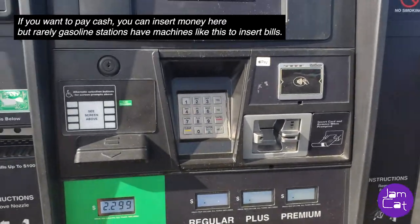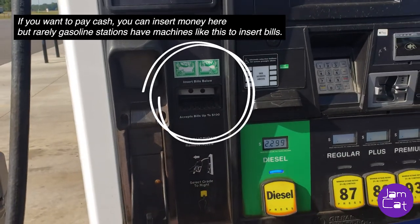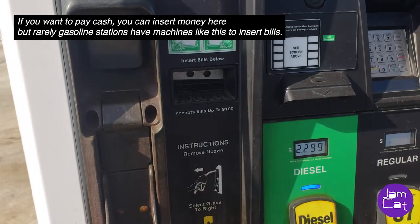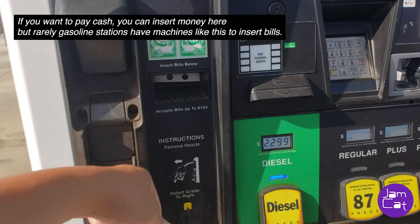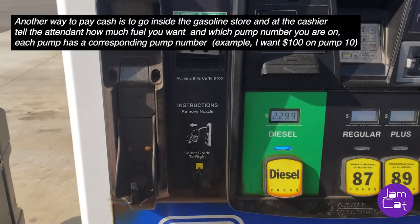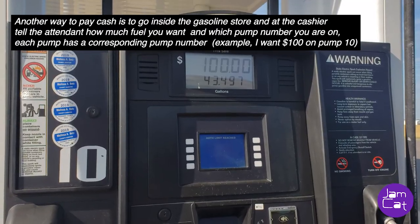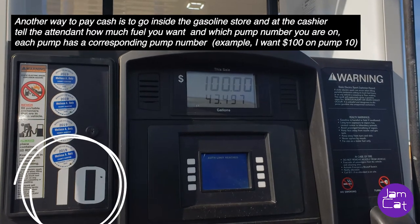If you don't have an ATM card, you can also use cash — it's like the laundry places where you can insert bills up to $100. This is something I rarely see, but this station has it. If you cannot find the insert bill option, you will need to go inside the store and tell the cashier attendant how much fuel you want and which pump number you are on.